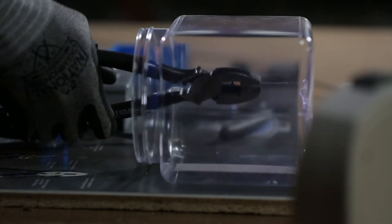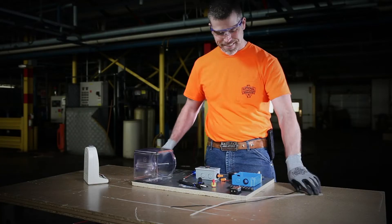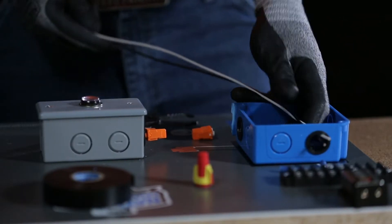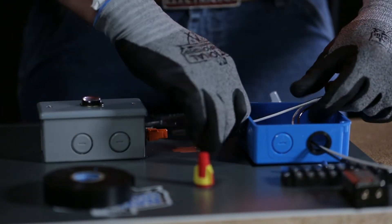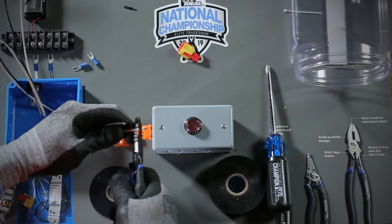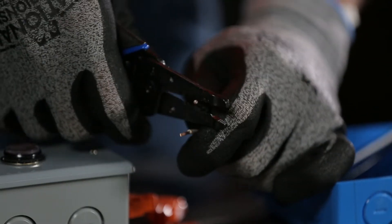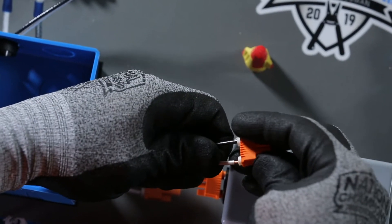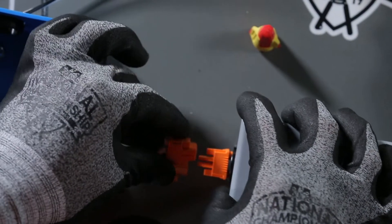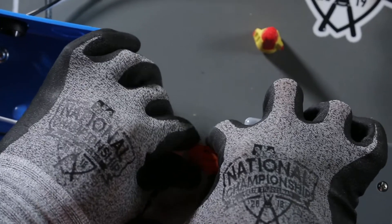Start by cutting the screw inside the clear plastic container using the Ideal Linesman pliers. Next, feed the white and black wires through the electrical box. Using the Ideal wire stripper, strip both ends closest to the light assembly. Then push the black conductor into the black disconnect port and the white conductor into the adjacent port, and mate it with the male disconnect.